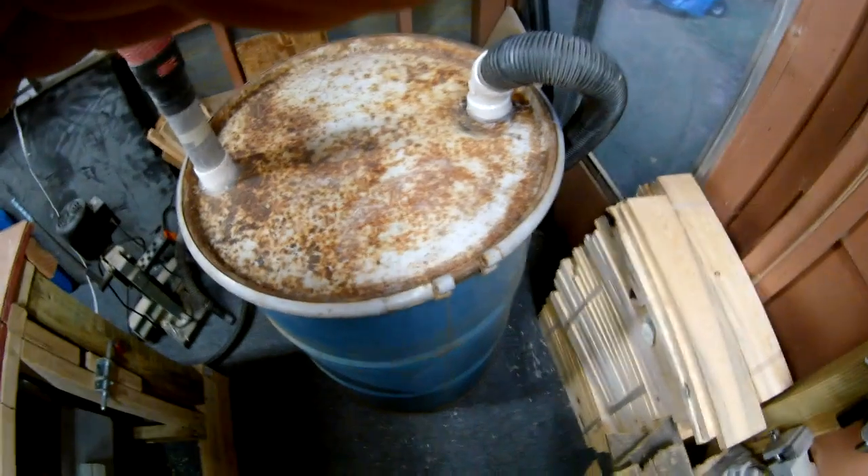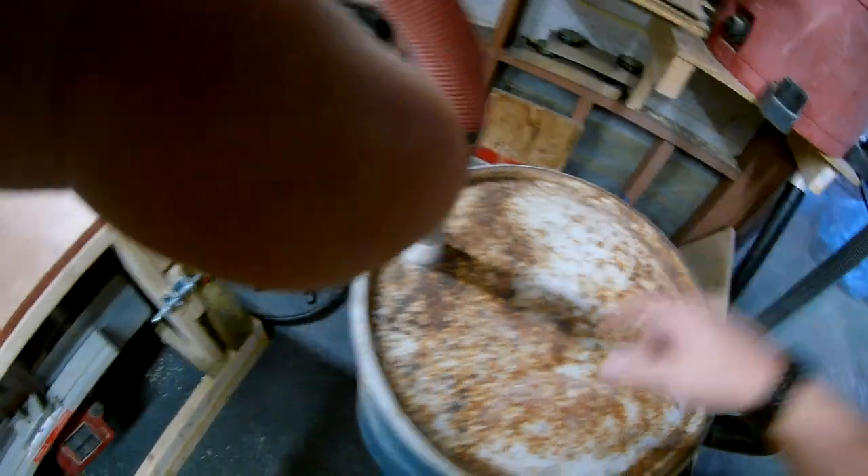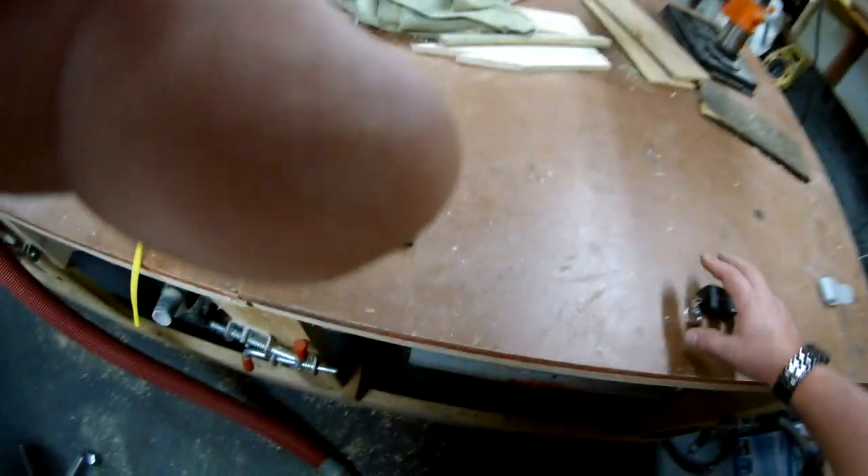You hear that popping? That loud pop - that was the drum sucking that lid tight. That's how good it sucks. It doesn't play around - that's the way to go.